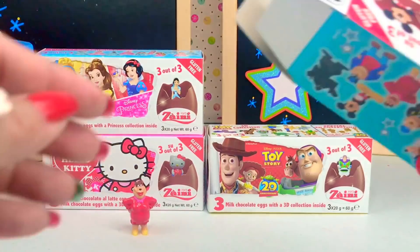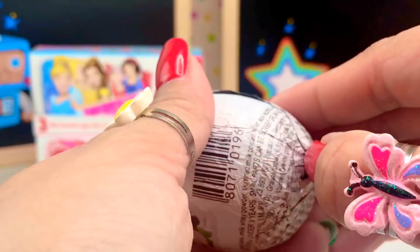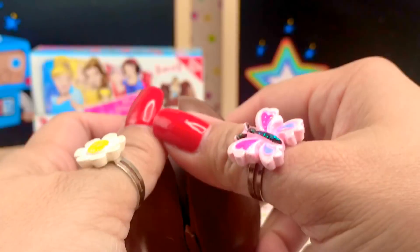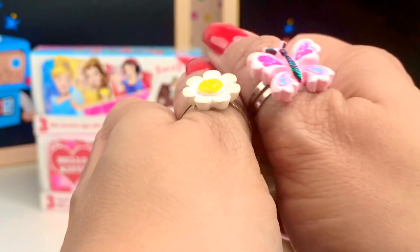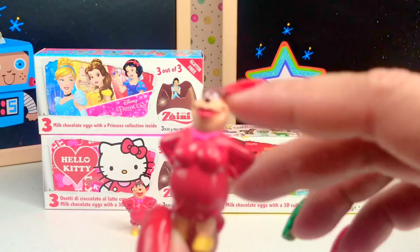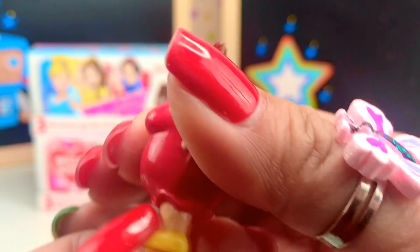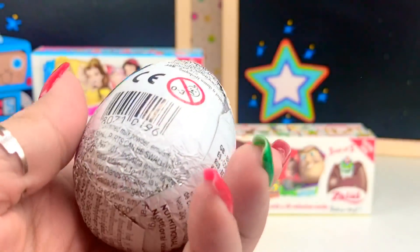Let's open our second egg. Let's see what we got. This is too funny — we got the same character. And this character, we don't know her name. She looks like a mean one, she looks like one of the villains. I'll put our character there. And last but not least, we got a double. Let's see — hopefully no triples, that would be really funny.